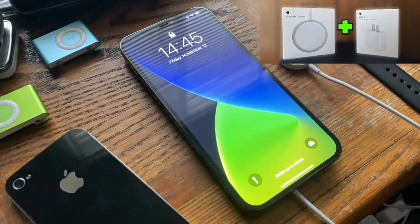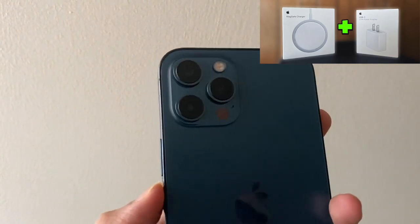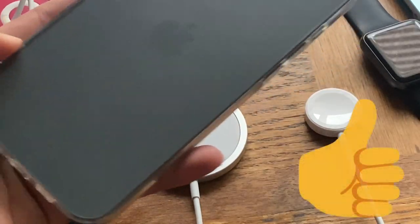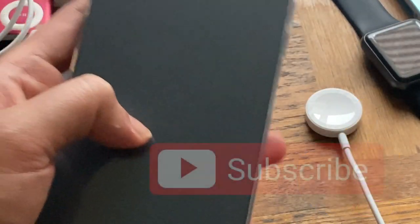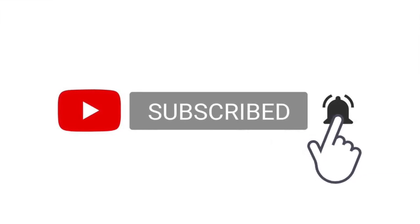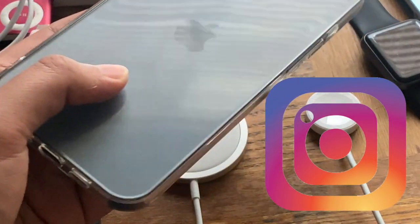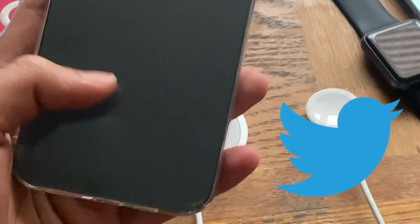I've already done an unboxing of the MagSafe charger plus the 20-watt power brick in a separate video that you can find up here. But before we jump right in, don't forget to hit that like button, check out my channel, and if you like what you see please consider hitting that subscribe button. Also hit that bell notification button to get notified whenever I upload a new video. I'm on Instagram, Discord, and Twitter — links are down in the description below.